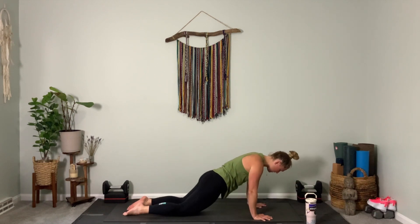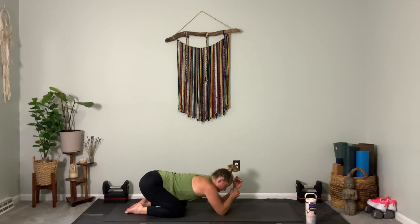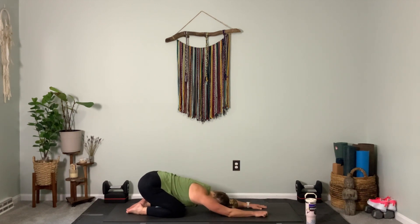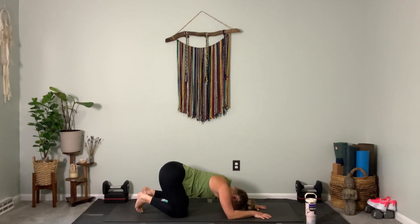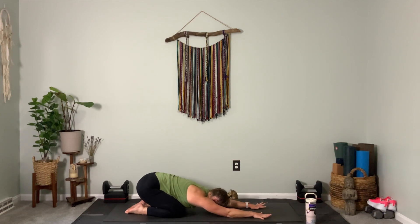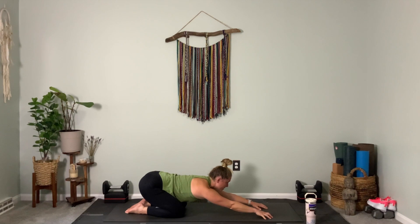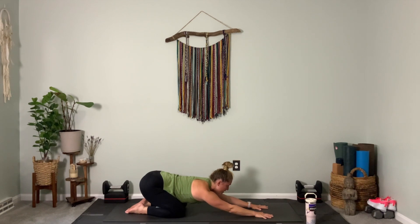Press all the way back to child's pose, sinking your hips back to your heels. Let your arms extend forward and then lay your forehead down on your yoga mat. Reset here, welcome this little bit of softness into the body, slow down your breath. Long gaze forward — see your fingertips. Exhale, lower the forehead back down. Repeat: inhale, long gaze forward, look at your fingertips. Exhale, put your head back down.